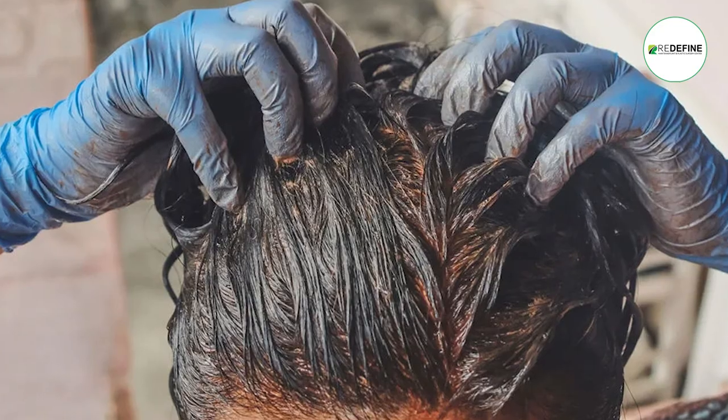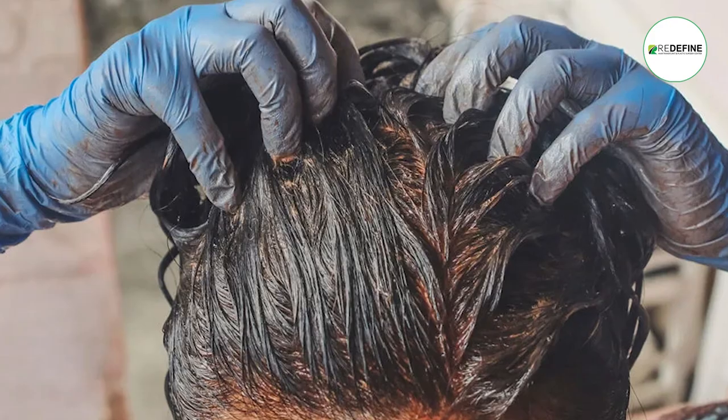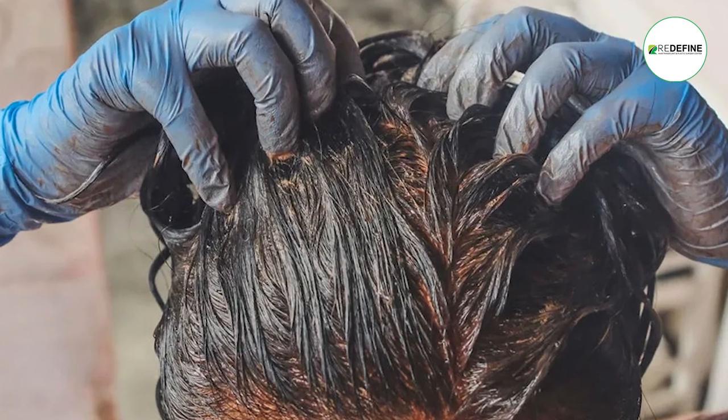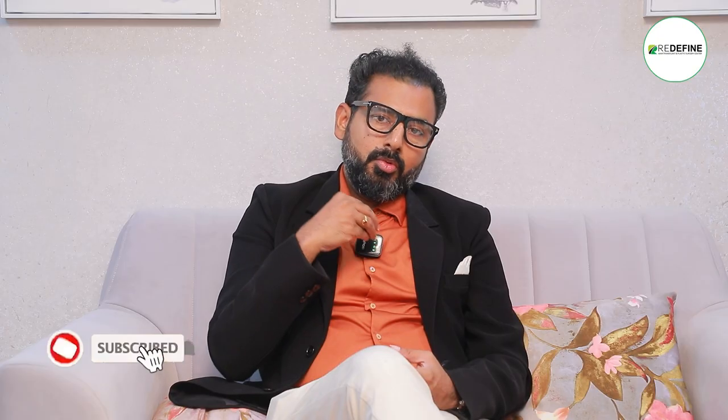We use organic dyes. If you have material that is organic, paraben-free, and free of preservatives or strong dyes, you can start with it. If you have regular dyes or strong dyes, you should wait one month.